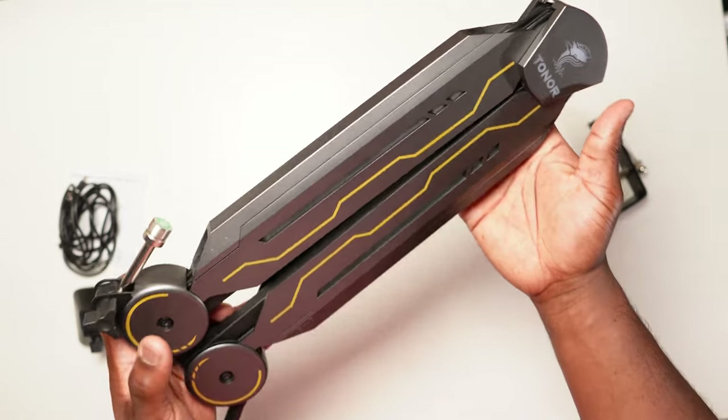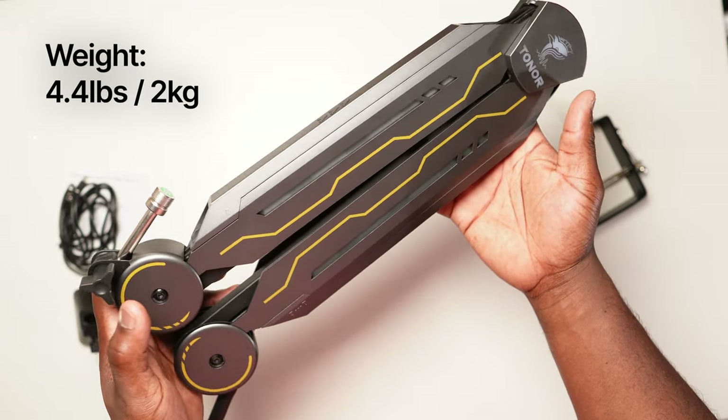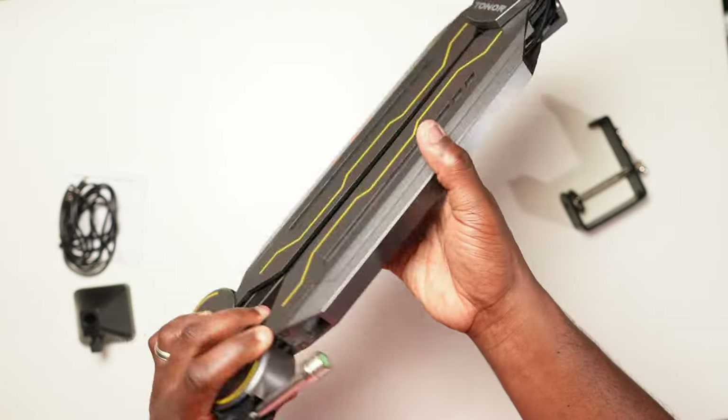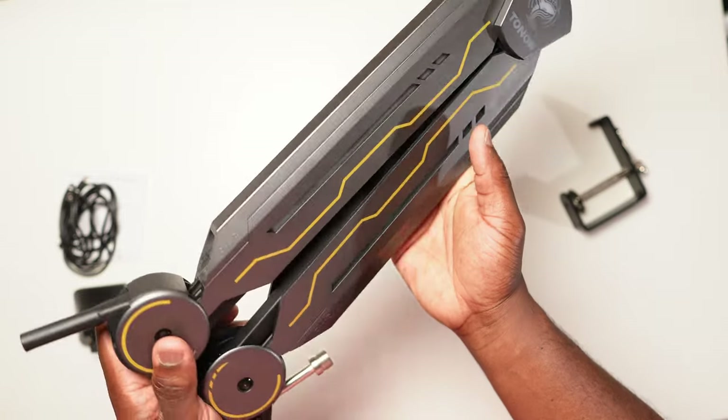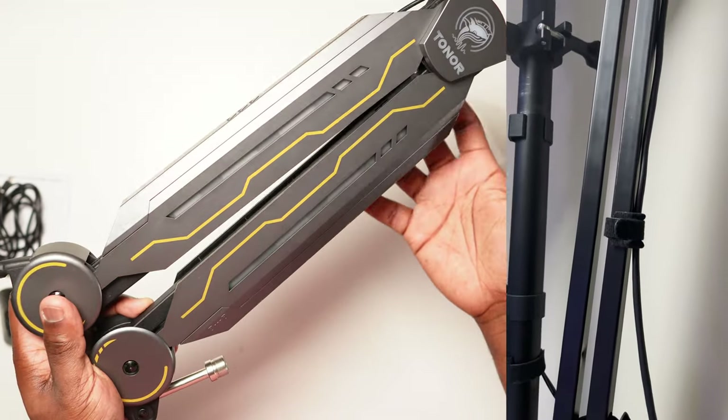The boom arm is probably the heaviest arm I've ever had — at 4.4 pounds or 2 kilograms, it's quite beefy. The frame is made out of premium steel with a plastic ABS covering, making it feel solid and durable. It's a nice change from the standard boom arms that are just the metal frame.